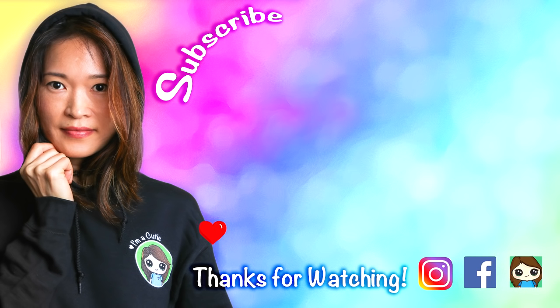Thanks so much for watching. If you loved it, please make sure to subscribe and turn on your notification bell so you won't miss any new Draw So Cute videos. See you later.